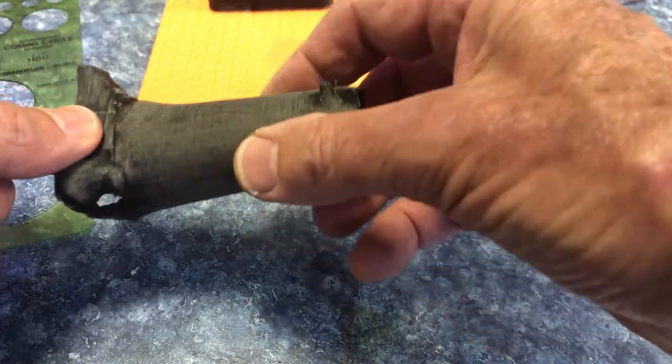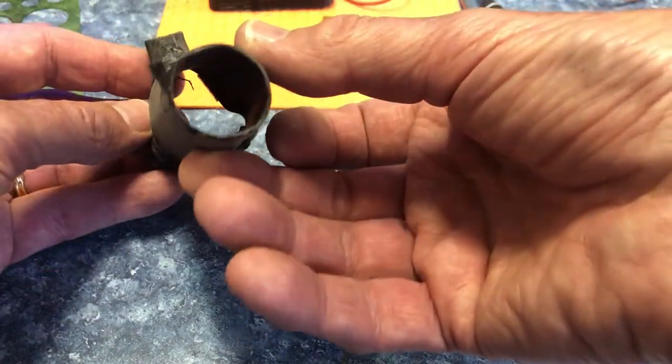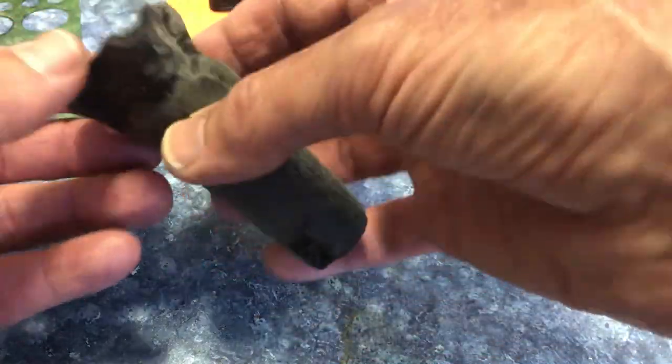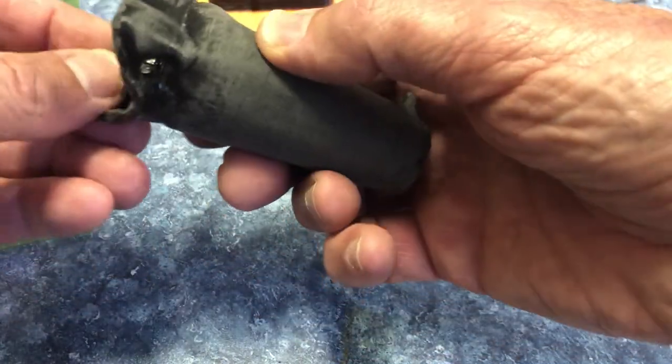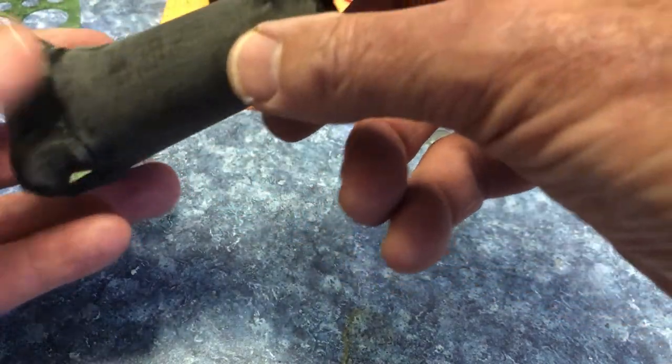There's going to be elastic going around, coming back in to go around the head to hold this piece on. But it's very, very lightweight — I sanded it really nicely in here so it's pretty comfortable. You should be able to sing.